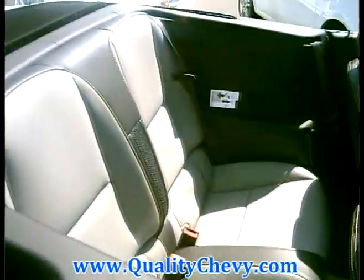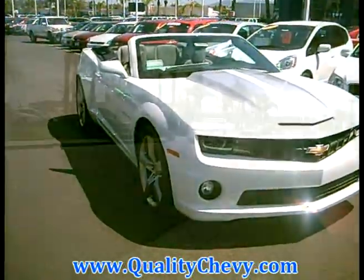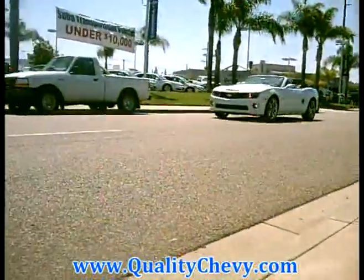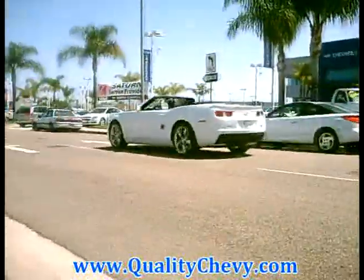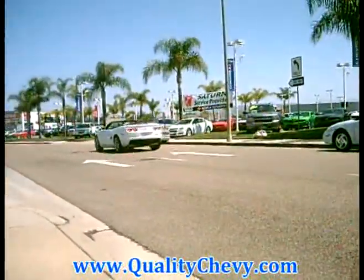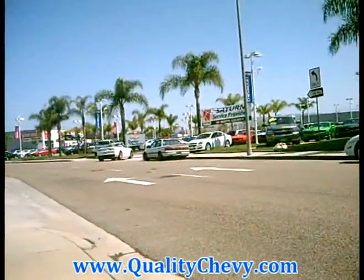Now let's take a look at the rear of the vehicle. What you're going to see is that there is no key cylinder back here. That's because our designers have moved it into the interior of the vehicle to give the Camaro Convertible a clean and sleek appearance. They've also integrated an AM/FM antenna right here into this rear spoiler.